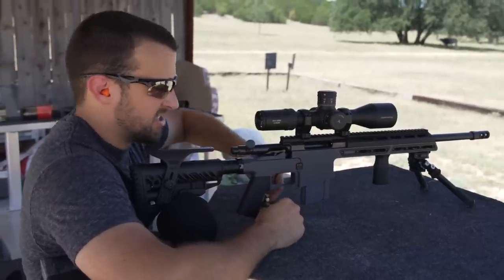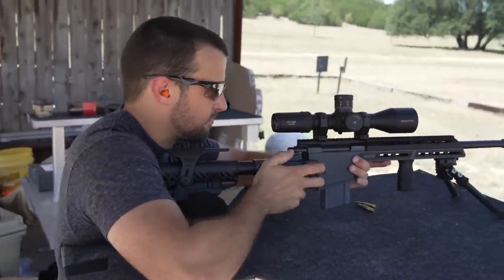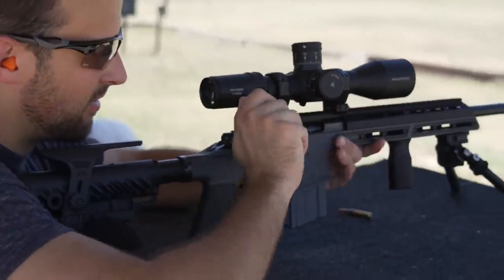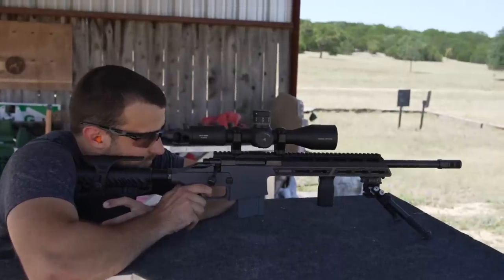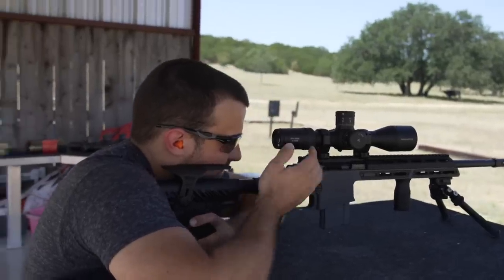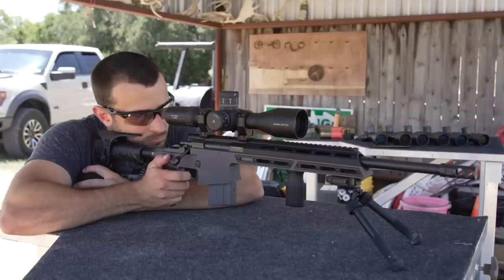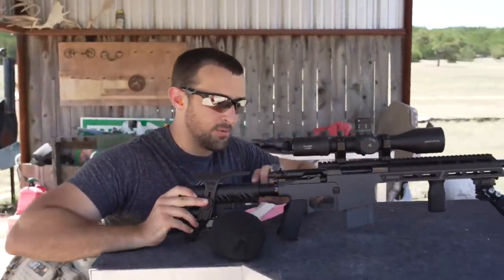Let's just do three rounds of each to get an idea. We're going to start with Black Hills, top left of the target — three shots. I'm going to hand-feed it too, just in case it warps the round at all. Now for some Hornady Black 75-grain boat-tail hollow point. All right, let's go downrange and see what we're working with. We did three of each and we'll see what kind of accuracy we're dealing with.